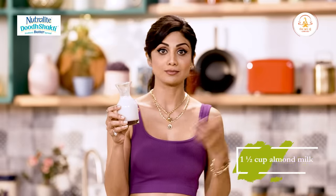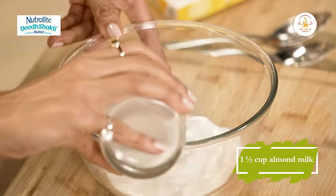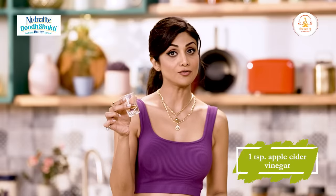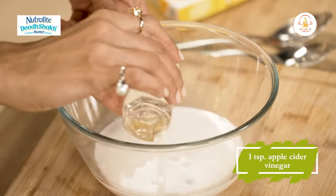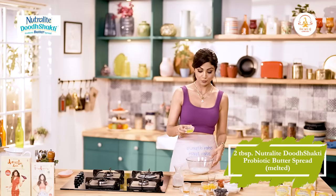So we are using a vegan alternative - if you want lactose you can use milk, but we are using almond milk. One cup of almond milk, and we add to it a teaspoon of apple cider vinegar. Here we have two tablespoons of Neutralite Dooch Shakti Probiotic Butter Spread, which is melted.